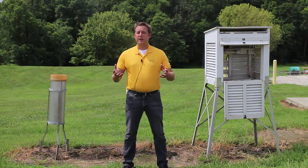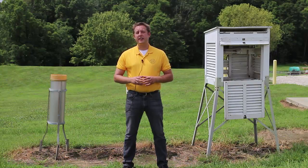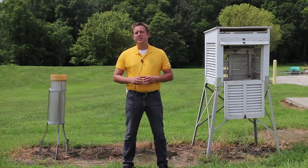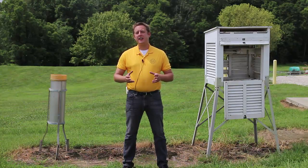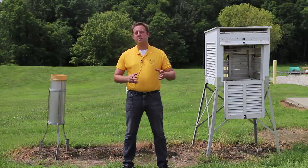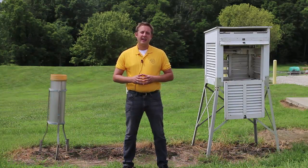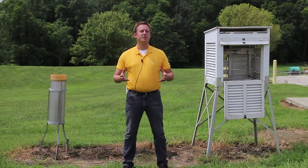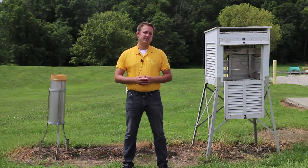If you would happen to want to become a CoCoRaHS — or Community Collaborative Rain, Hail and Snow Network — observer, or if you don't and would just like a very reliable rain gauge, you can pick one up for about $25 or so by going to the CoCoRaHS website. It'll be four inches around and will hold up to an 11-inch rainfall event, which should cover the majority of rainfall events that you would want to measure.